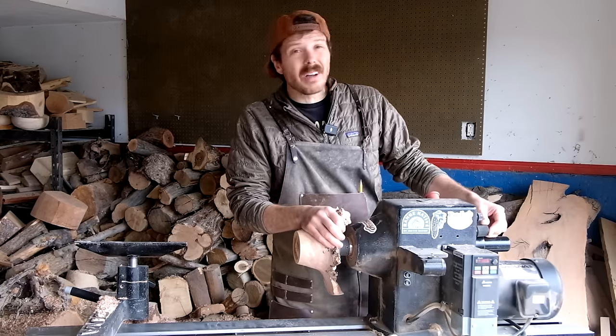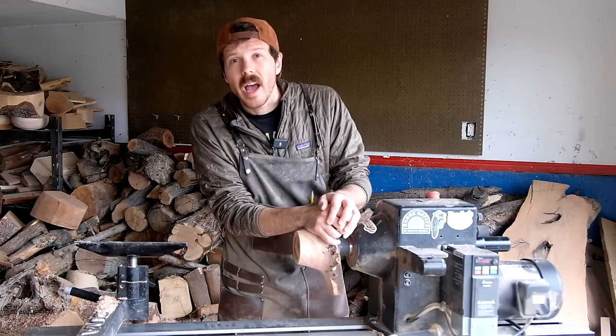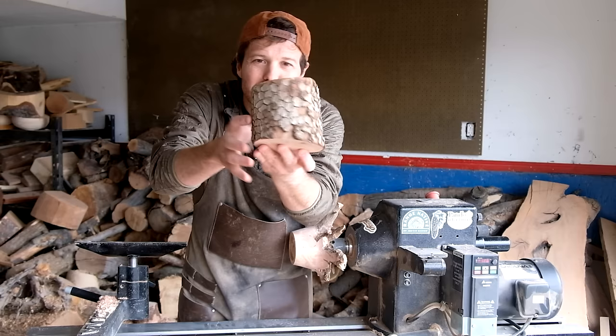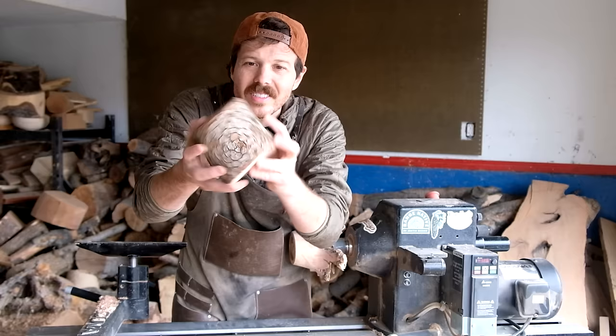Whenever I post a video about dogwood, I inevitably get the same comment several times over, which is: how do you know trees of dogwood? By its bark. And it's like, yeah, of course — dogwood bark. It's really distinctive. It's got these cool little scaly, checkerboard-almost-like things. It's an easy way to identify a lot of different types of trees.